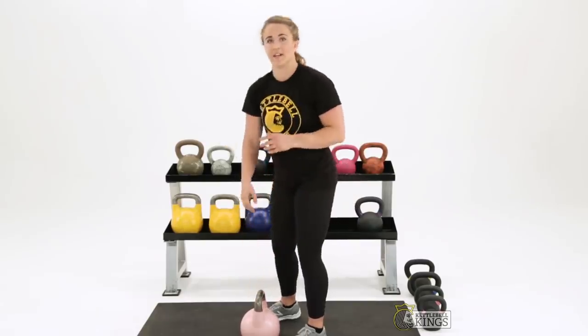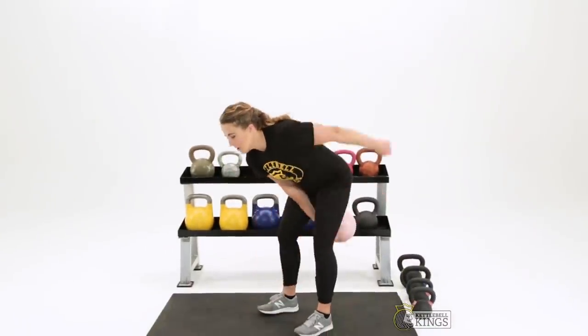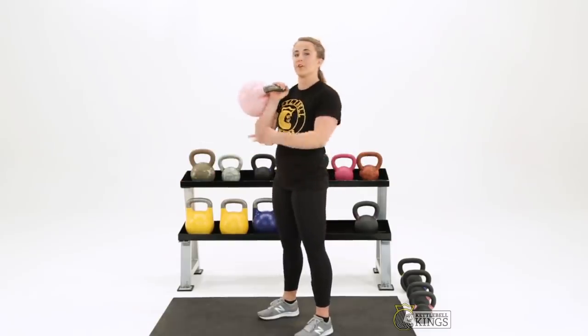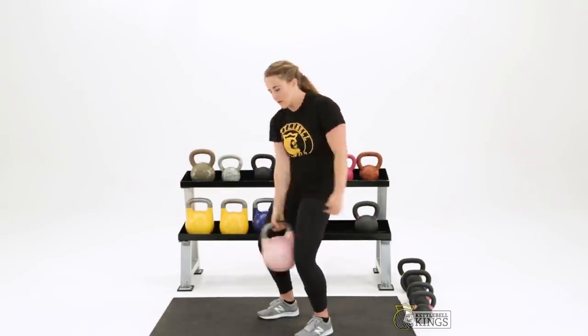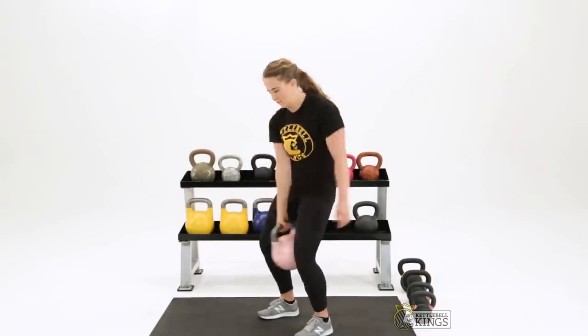The last element that's going to help you prevent hitting your forearm with the kettlebell is ensuring that the arc of the kettlebell as it moves around your body is small. The closer the bell is to you, the better you'll be able to control it. If the kettlebell is really far out from the body, it's going to be much harder to control and likely that the kettlebell will end up hitting your forearm. So instead of letting the kettlebell swing way out, we're going to think about keeping the arc of the kettlebell tight as we go through that clean movement.